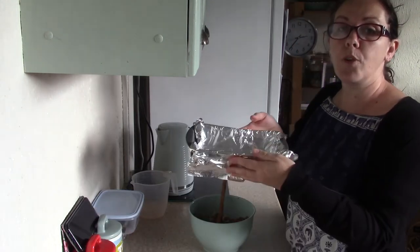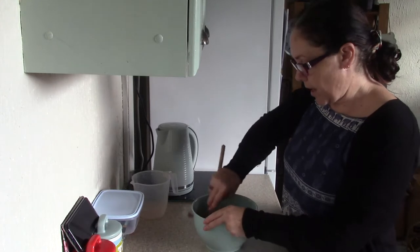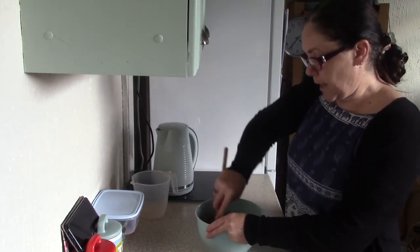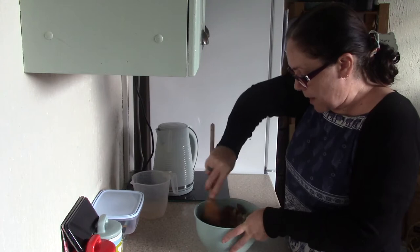I've got a loaf tin here — it's not as big as my other one. I've got a £2 loaf tin and I'm thinking I might need to use the bigger one because I'm using a lot more mince this time.